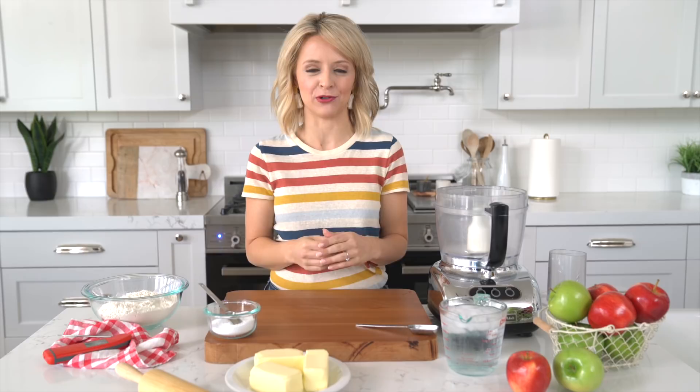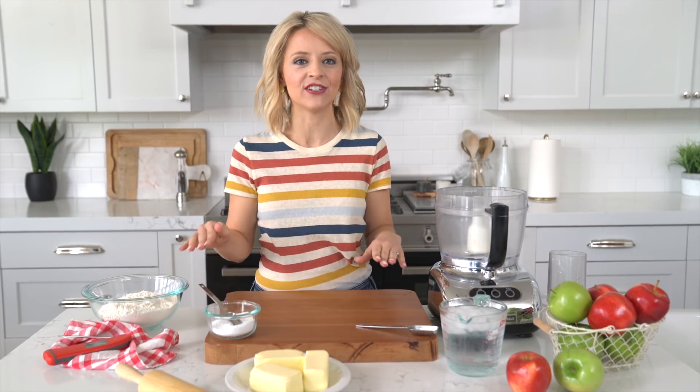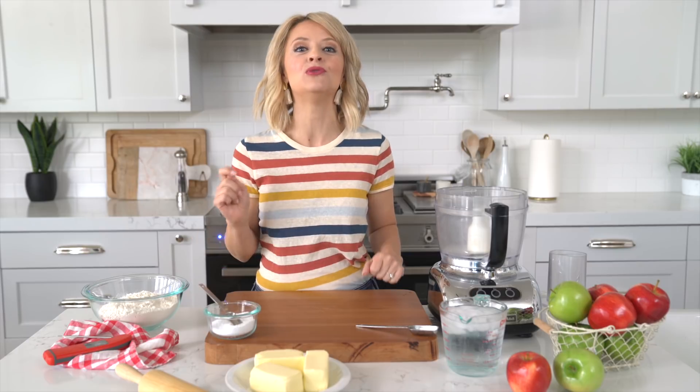Every good home cook should have an amazing pie recipe in their repertoire. Mine is my apple almond pie. I love it so much — it's a family recipe and we make it over and over again. But pie can be intimidating. From the crust to the filling, you never know if you're really getting it right. But I have got a trick that's gonna guarantee flaky crust and perfectly cooked filling every single time. It all comes down to temperature.